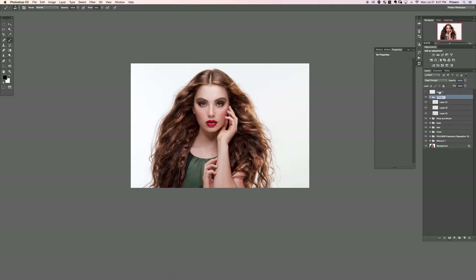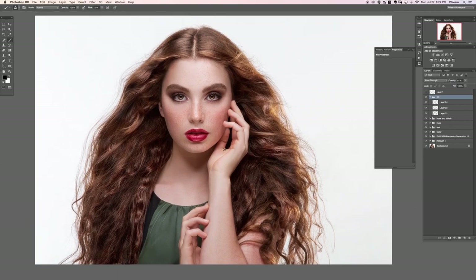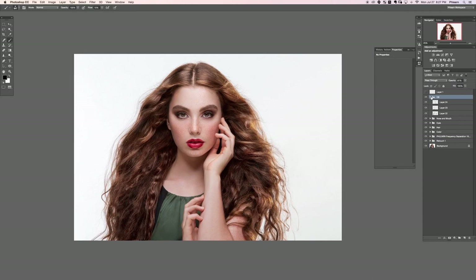Let's name our layer DB for dodge and burn and see the before and the after. That looks really great. I'm going to lower the opacity because I have a tendency to overdo things — lowering the opacity is a good way to check that you're not going overboard with your photos. Let's go ahead and close this down.